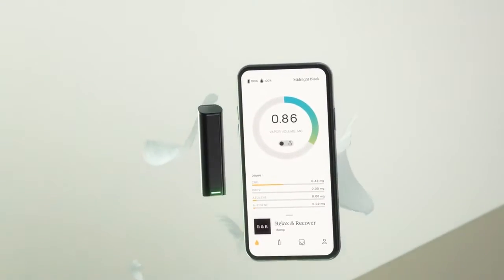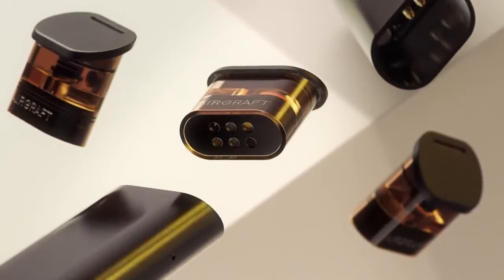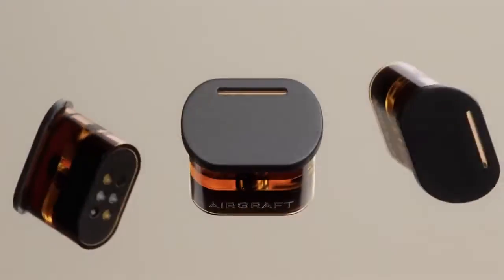It ends by putting you in complete control of every draw. That's RESPECT for the plant and the body.